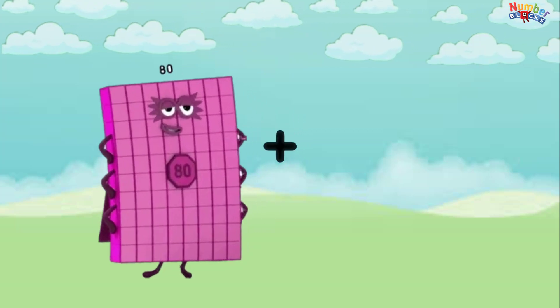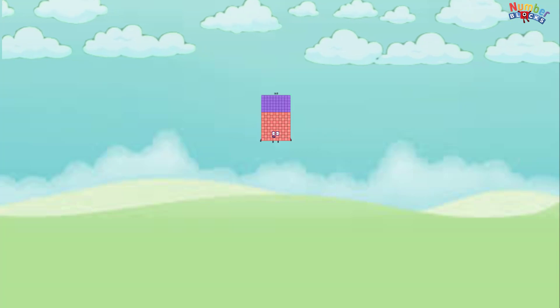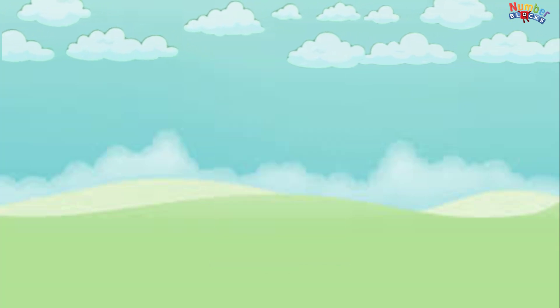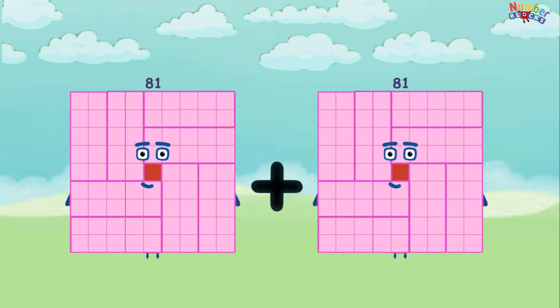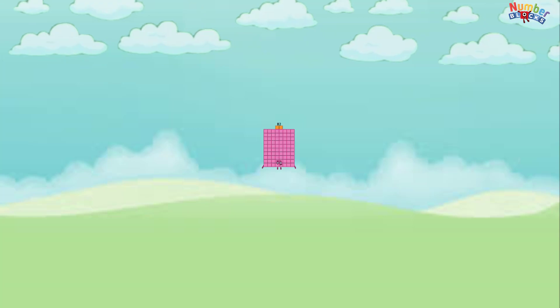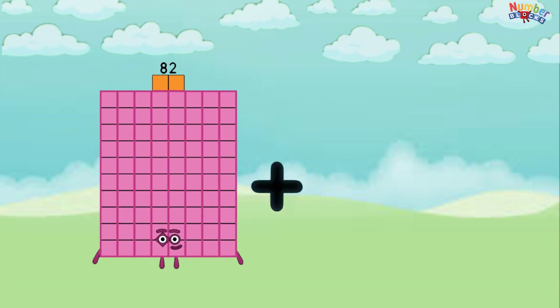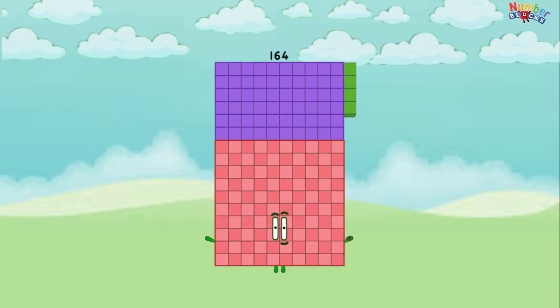79 plus 79 equals 158. 80 plus 80 equals 160. 81 plus 81 equals 162.